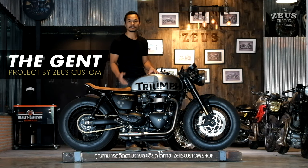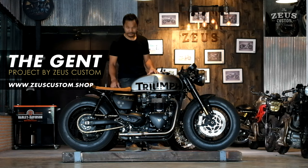You can check it out on SOOS Custom dot shop. Thank you for watching, we'll see you next time.